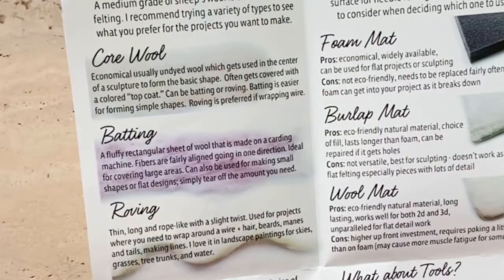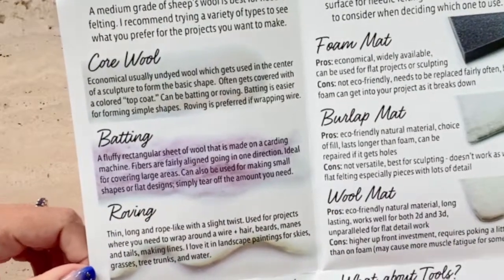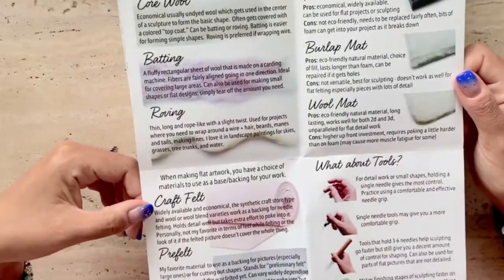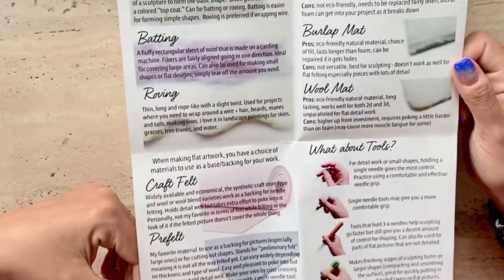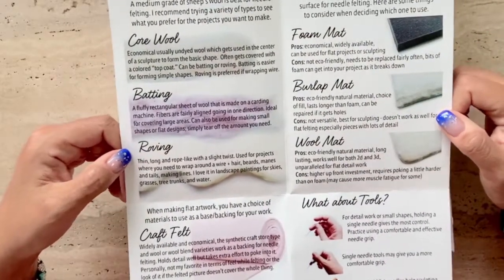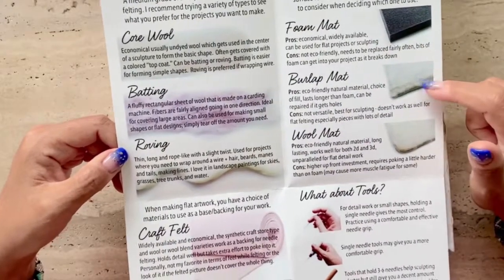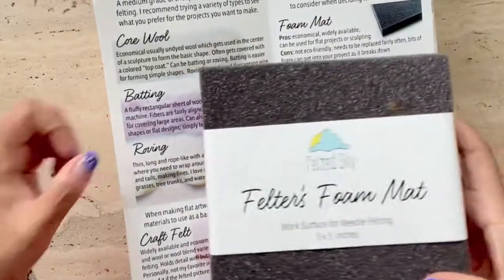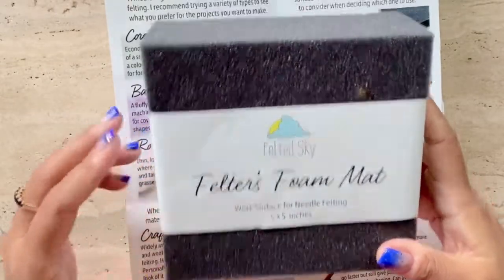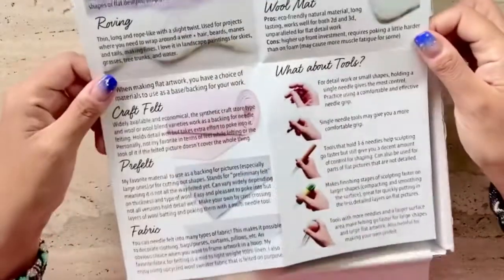I won't be going through the details of the different kinds of wool required — for that you can watch the video that comes along with the kit. In addition, it gives a brief introduction of the kinds of felt required, such as craft felt and pre-felt, and most importantly the foam mats required while needle felting, such as foam mat, burlap, and wool mat.